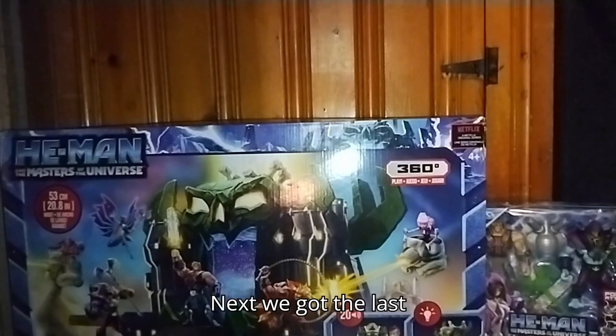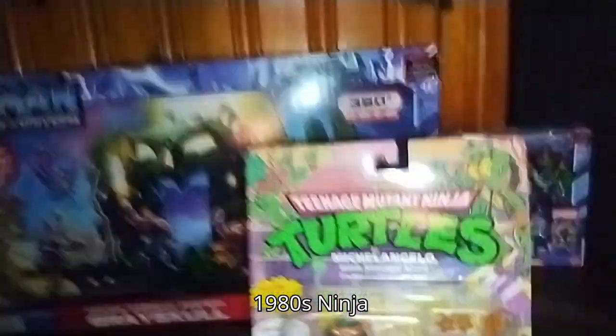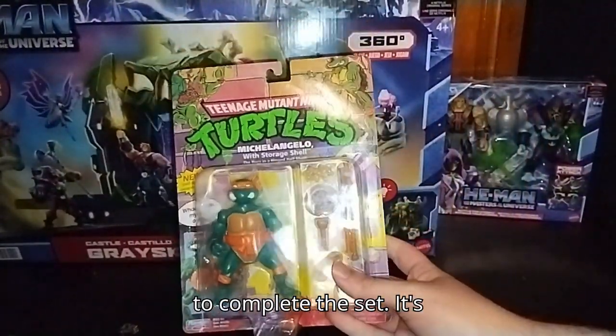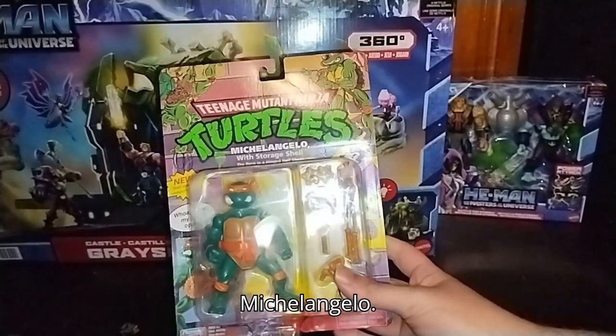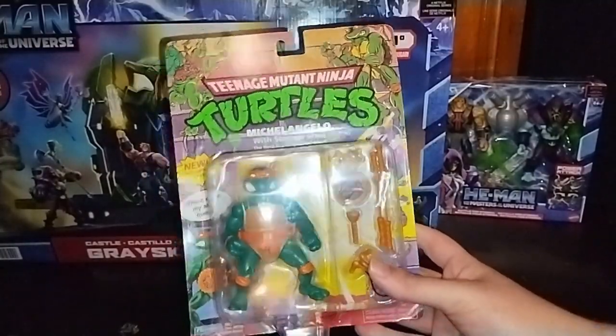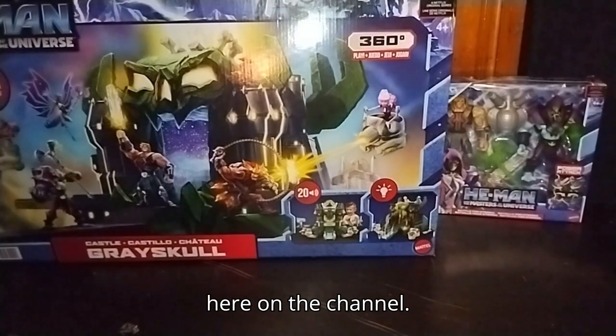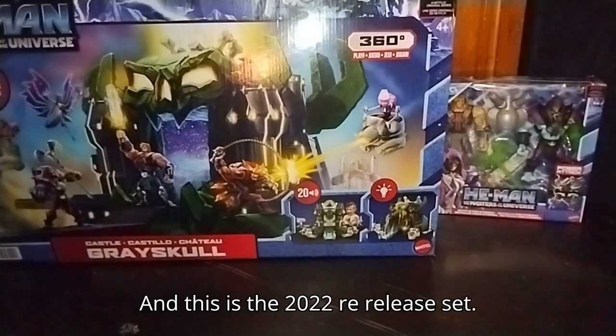Next, we got the last 1980s Ninja Turtle I was needing to hunt down to complete the set — it's Michelangelo. So I finally have the whole set to review here on the channel. And this is the 2022 re-release set.